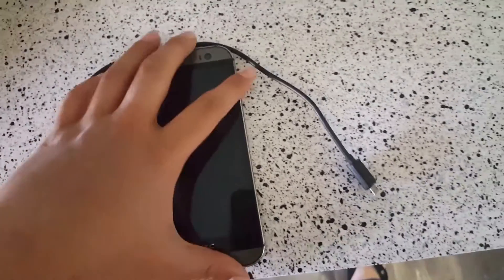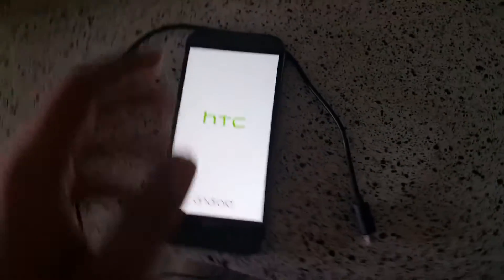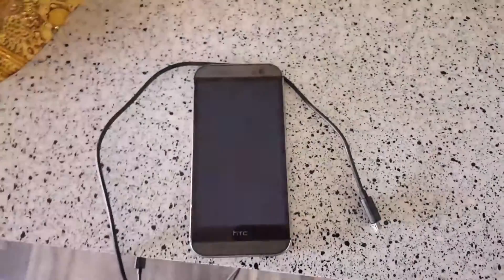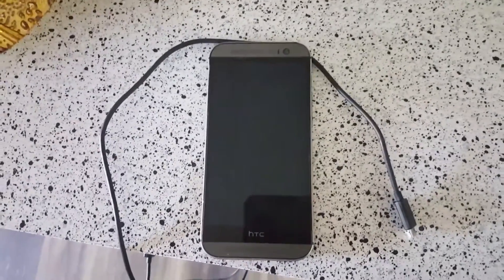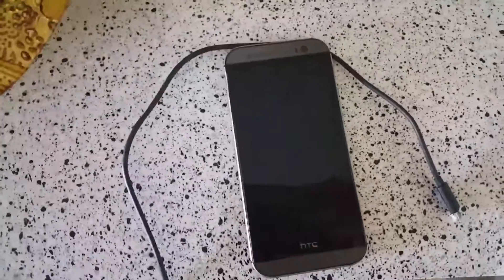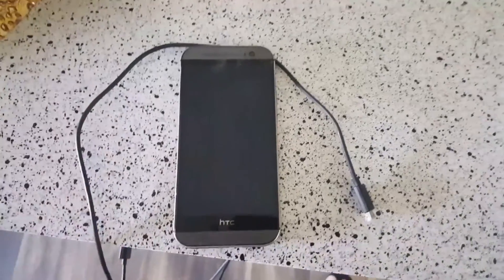This phone is at zero percent — it just died to save its battery. We're gonna see how long it takes to get to 100%, and we'll check in at 30 minutes to see if the 50% claim is correct. That's kind of worth it, especially if you're about to go to school or work and forgot to charge your phone. If it takes 30 minutes to get ready, you leave and it's at 50% — that can literally get you through the day.